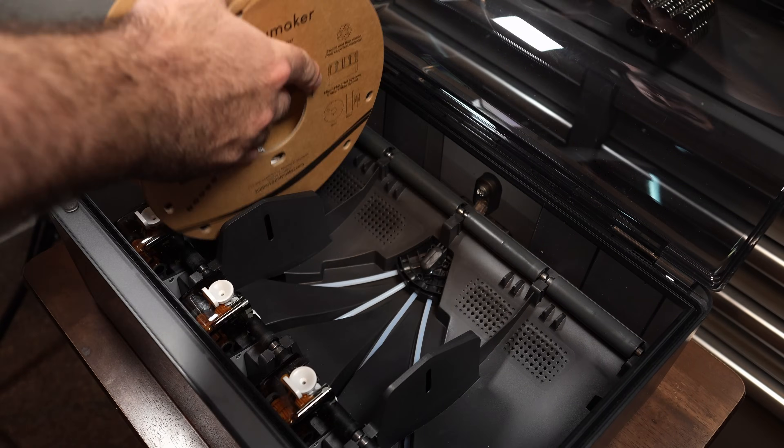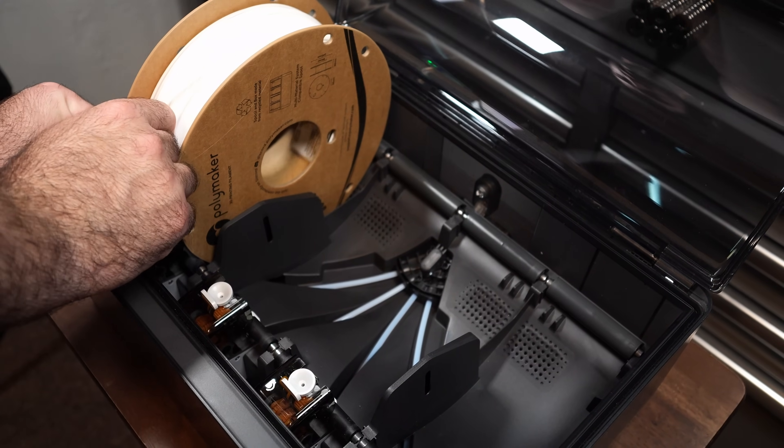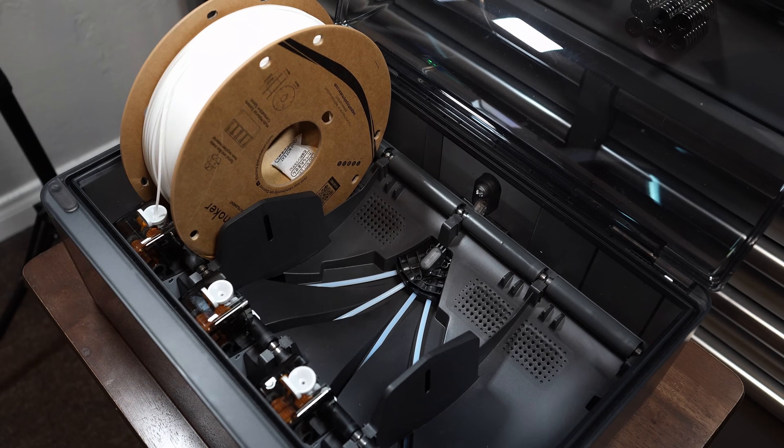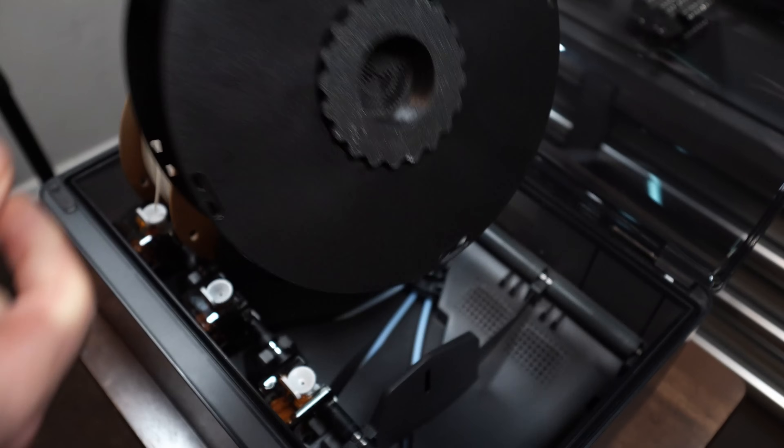Another huge benefit is the 65°C active drying. It's awesome that they added this — it was the one feature the original AMS was lacking that everyone wanted. The RFID tags on Bambu's filament also store the drying settings for each filament type, so if you use Bambu filaments, the printer knows exactly what drying settings to use. They also significantly improved the interior design, and you can now access all the filament tubes right in the open without taking anything apart — much more convenient for fixing clogs.